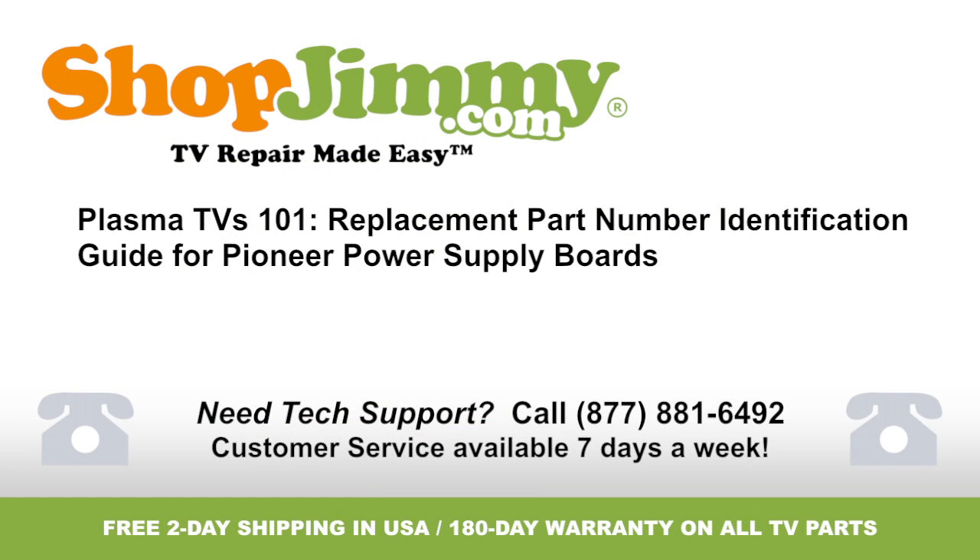Thank you for watching one of our many tutorials here at shopjimmy.com. If you need any further assistance, please don't hesitate to call our award-winning customer service team at the number on your screen. See you soon!